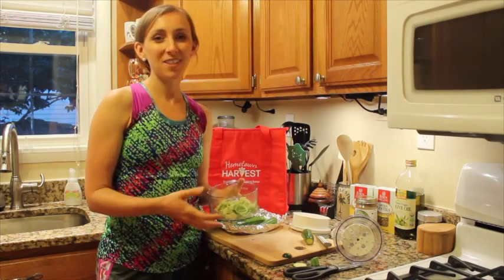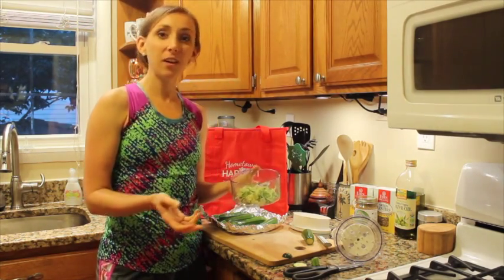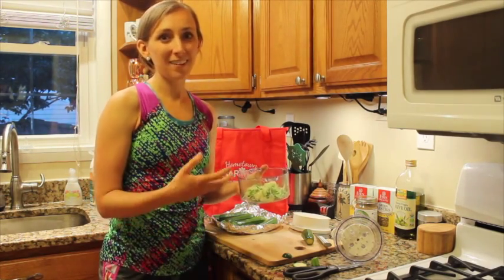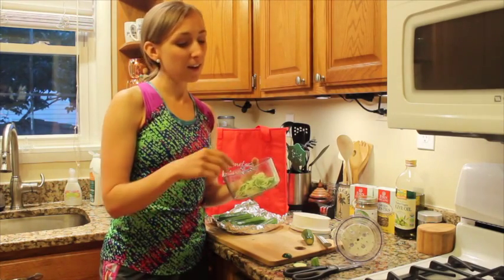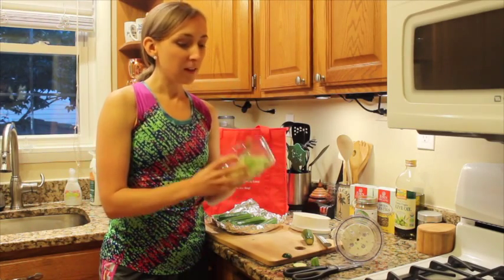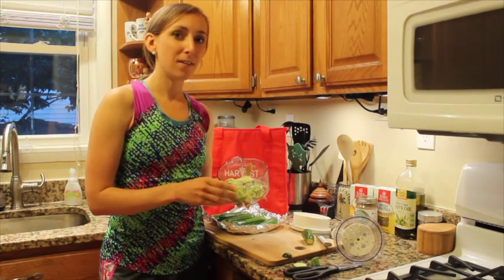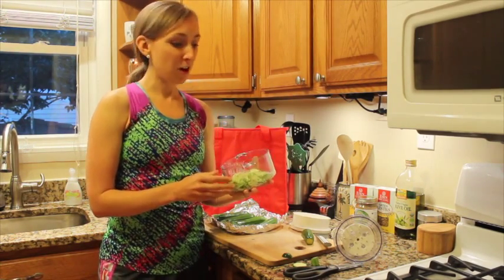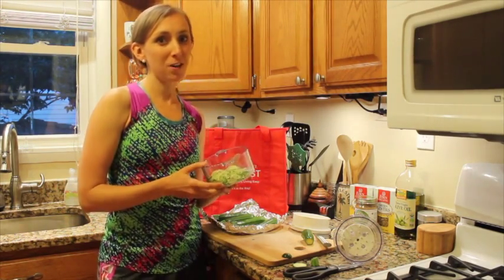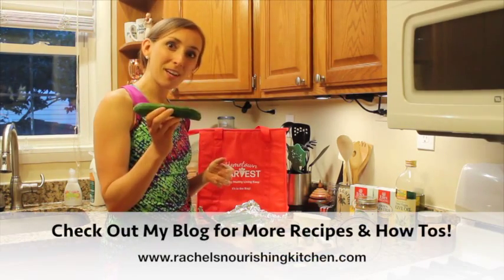One of my favorite nutritionists, Kimberly Snyder, who wrote a book called The Beauty Detox Foods, suggests leaving it out for three hours so that it gets to be more like room temperature and more like the true consistency of cooked pasta. But I've just eaten it right away and that tends to be easy for me. So next time you have a craving for pasta, try this alternative and make your own zucchini noodles. Thanks again for stopping by and make sure to put some zucchini in your bag next week!